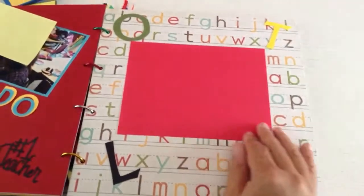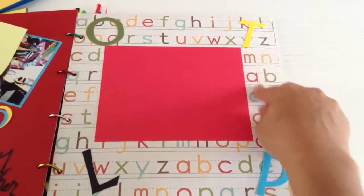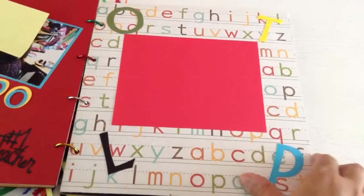This one I also left blank because we're going to add another picture that she wanted to give me. I put the paper with the letters and included a few letters myself to decorate around the page.